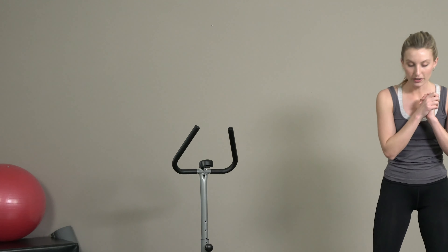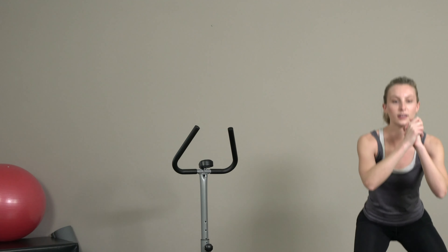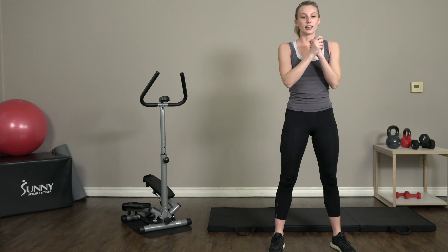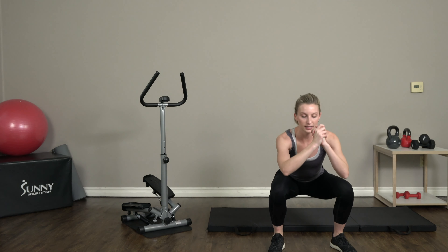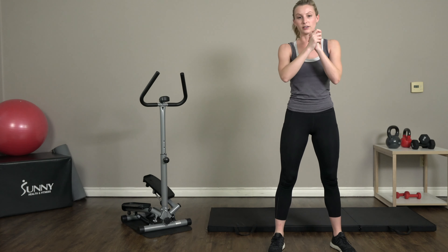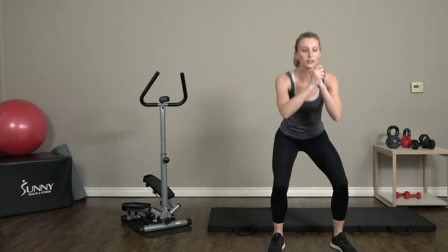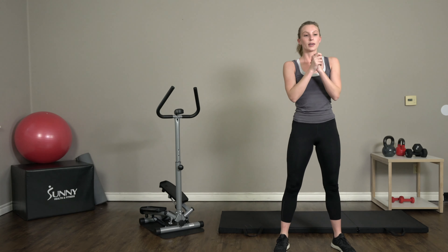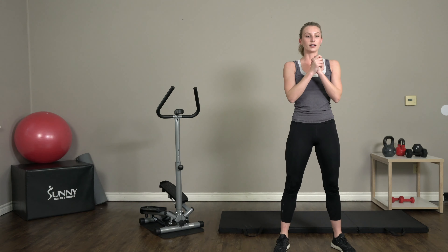We're gonna start off with 10 back squats — feet shoulder width apart, you're popping it down just like you're sitting in a chair. Try to get down to about a 90-degree angle, but if that's too low for you just go as far as you can. You don't want to push it.